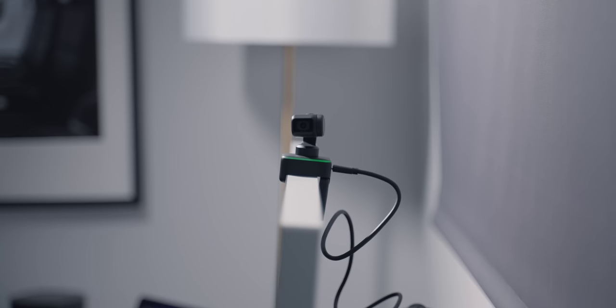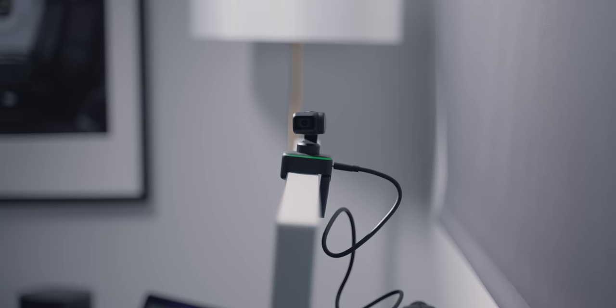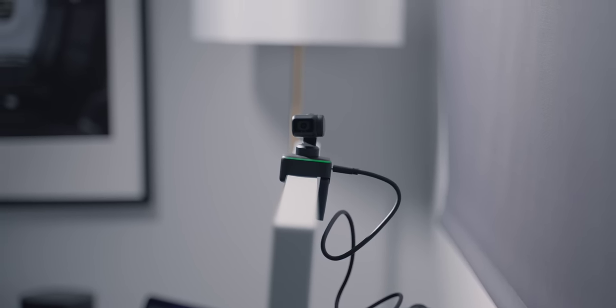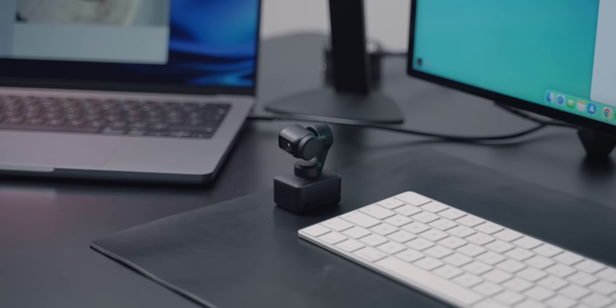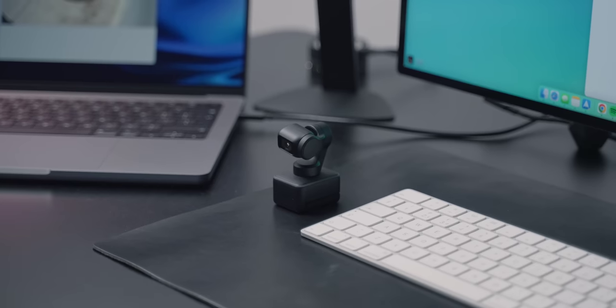First up we have the Insta360 Link, which is a very high-end webcam that I really wish had existed at the height of COVID because it pretty much puts every other webcam to shame. The only way to get better webcam quality would be to use a dedicated camera, which would cost a lot more money and require a tripod and desk mount. This Insta360 Link is just so impressive — and it's really compact, much smaller than I expected.